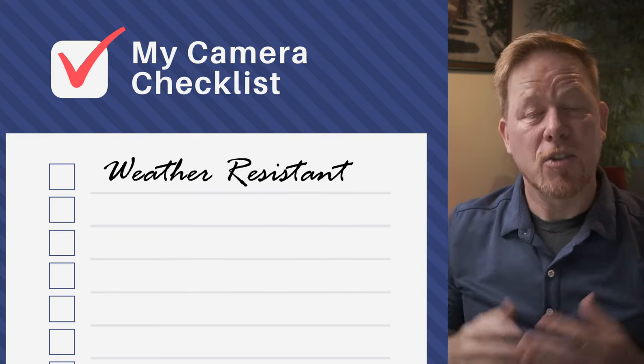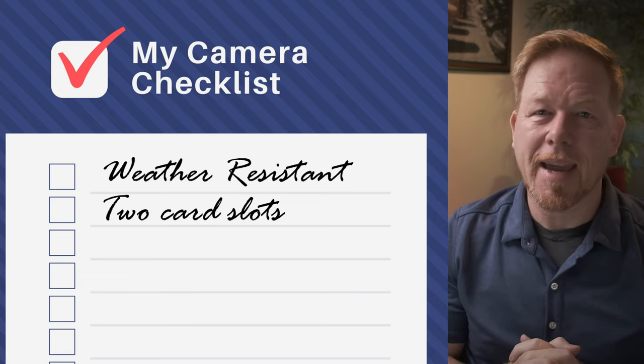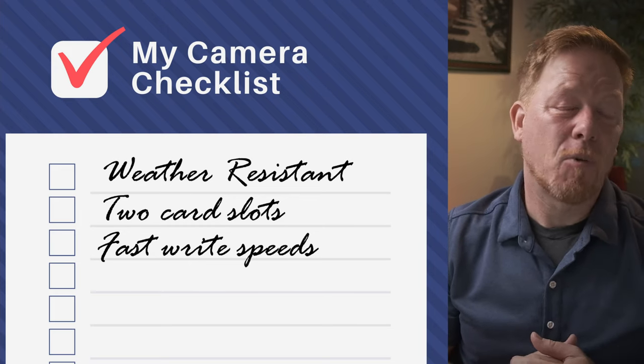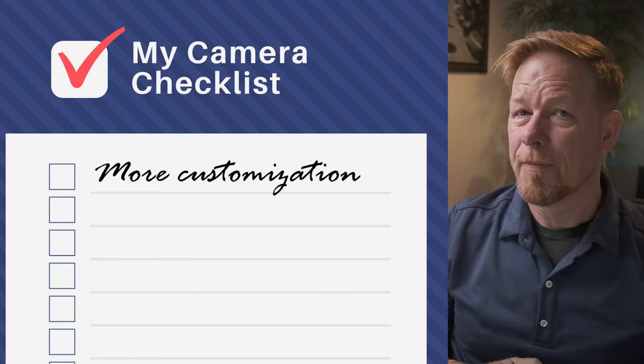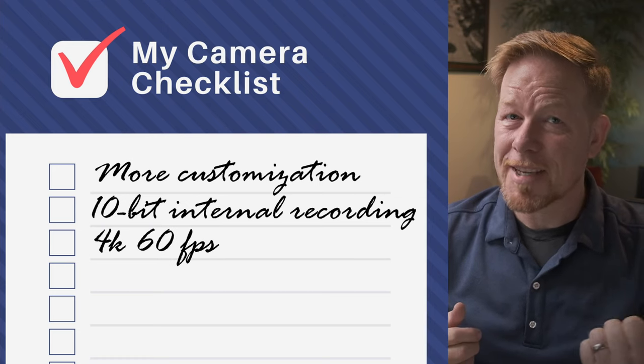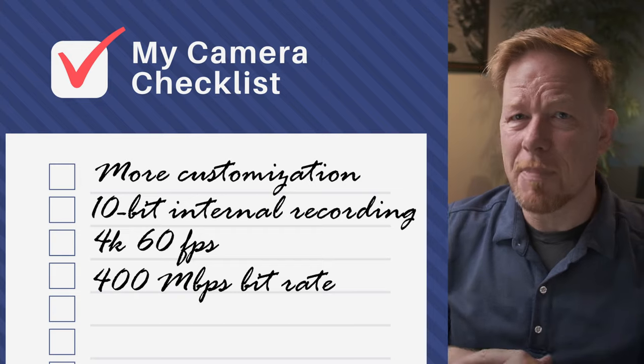Just to recap: Do you need a weather resistant camera? X-T4 is your answer. Do you need two card slots to back up your shots? X-T4 is your answer. Do you need high write speeds for a great deal of video data or high speed continuous shooting? X-T4 is the answer. Do you need a higher degree of customization with the d-pad and additional buttons and controls? X-T4. Do you need 10-bit internal recording or 4K 60 frames per second? X-T4. Do you need 400 megabit bitrate video? X-T4. The X-S10 is an entry level camera with premium Fuji image quality — easier to navigate, easier to use, easier to get started with, and easier to afford.